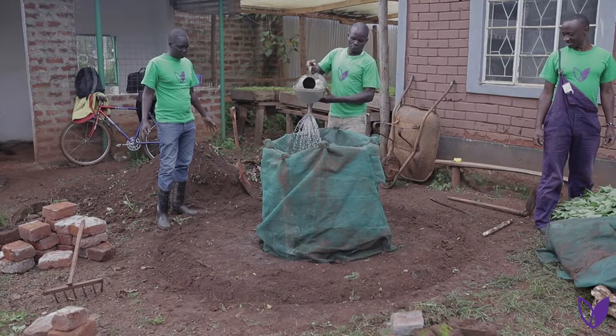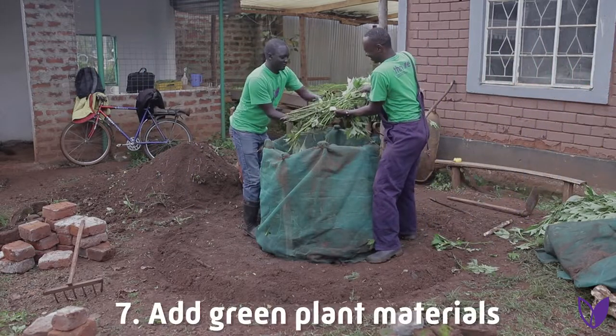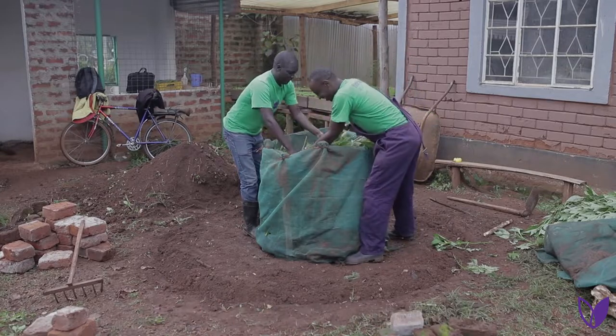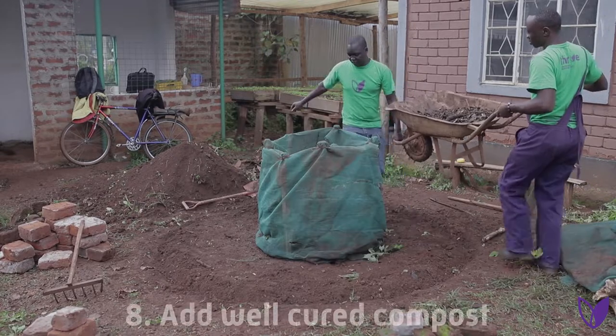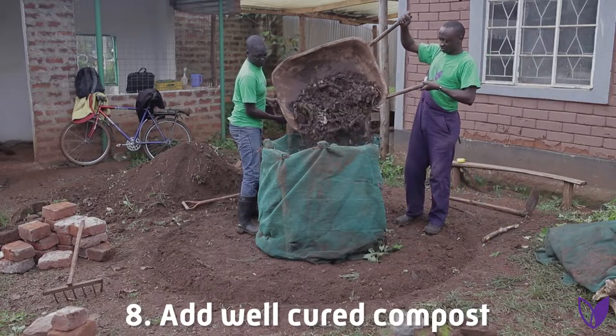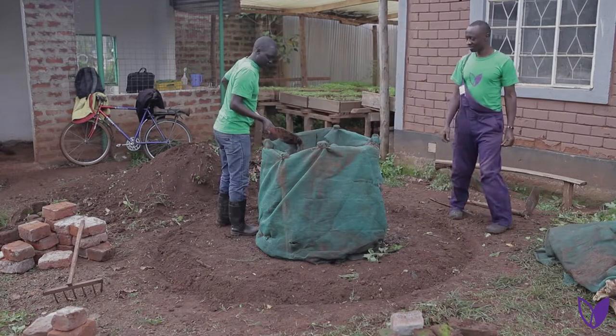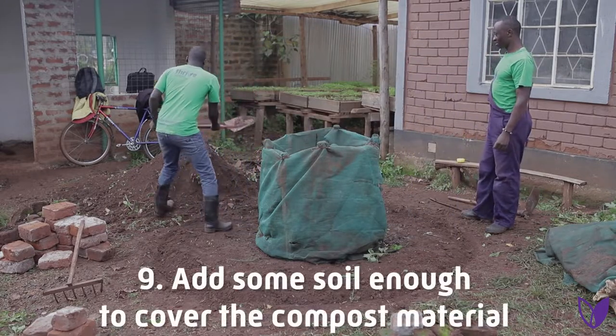Step seven: add green plant materials. Step eight: add well-cured compost. Finally, add some soil.